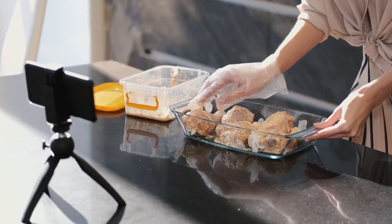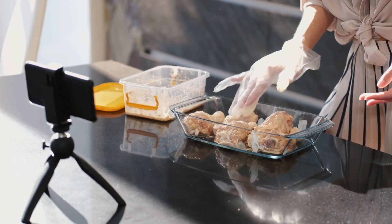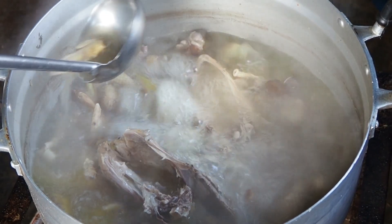Bake the chicken in the preheated oven for 20–25 minutes, or until the chicken is cooked through and the coating is golden brown and crispy. The internal temperature of the chicken should reach 165 degrees Fahrenheit (74 degrees Celsius).